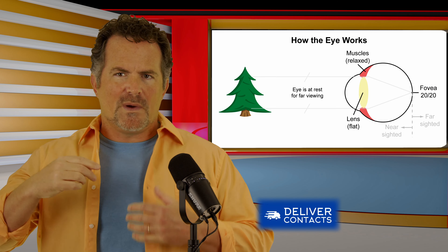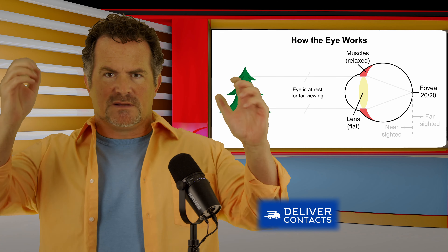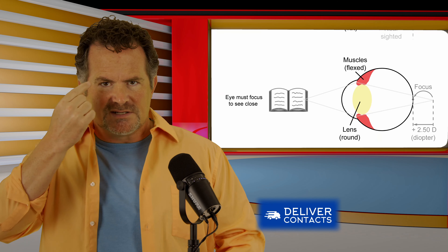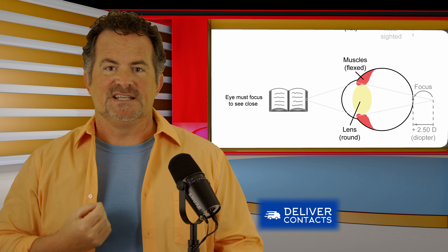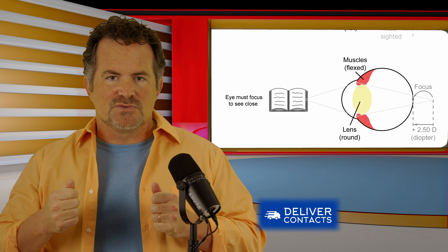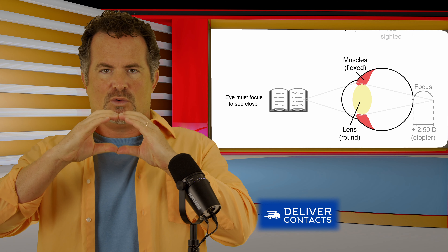When your doctor gives you a prescription for far away, you're supposed to be completely relaxed looking far away. When you look up close, we have muscles inside our eyes that sit right behind our iris. Those muscles are called ciliary muscles. They're connected to a lens, and when you look up close, those muscles have to work, causing that lens to change shape to a round shape.